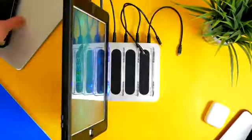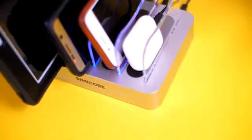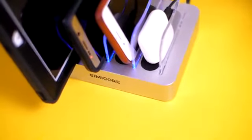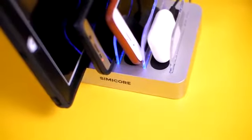You will see a soft blue light turn on while charging the devices, and once the device is fully charged, the light turns off. This gives you a clear visual of the charging status from a far distance — you don't have to constantly check your phone.